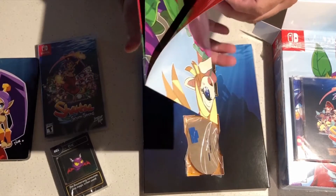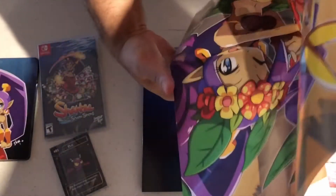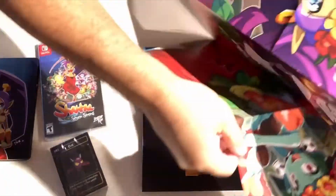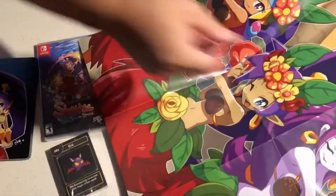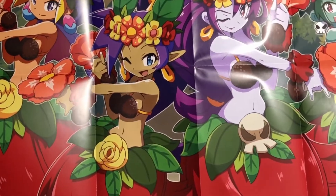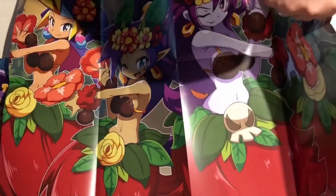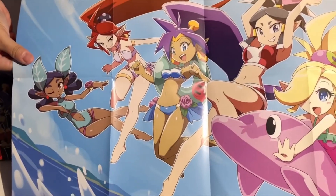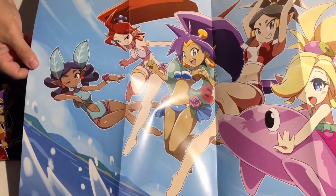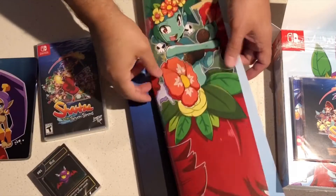Then we have a collectible poster. I got too many posters in my house, but I'll have to find a spot for it. That's a pretty big poster. Pretty neat though. Very good artwork. I love the artwork from Shanti. Very nice artwork. And it is reversible, so we are going to look in the back. Pretty sweet. I like the artwork in that. Definitely something that I might have to put somewhere.